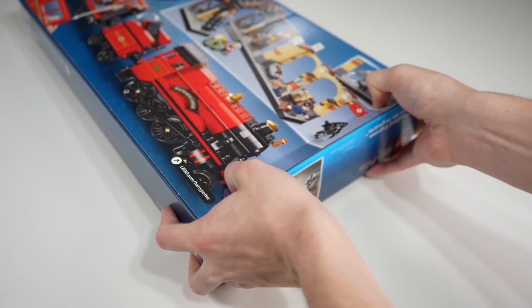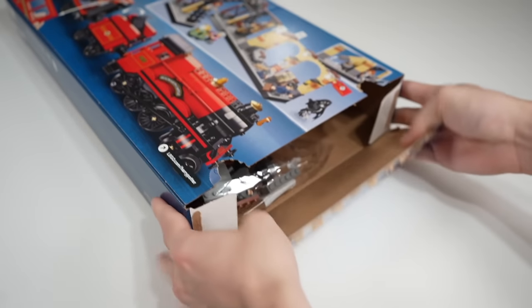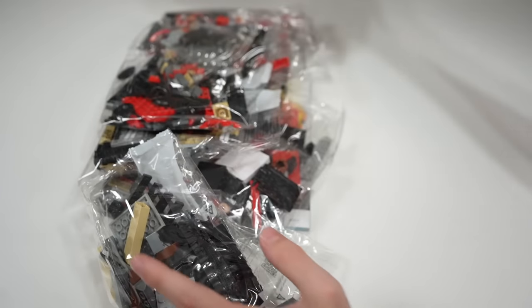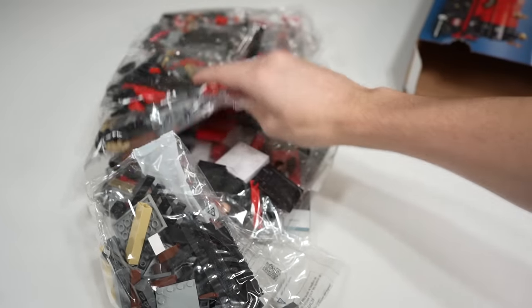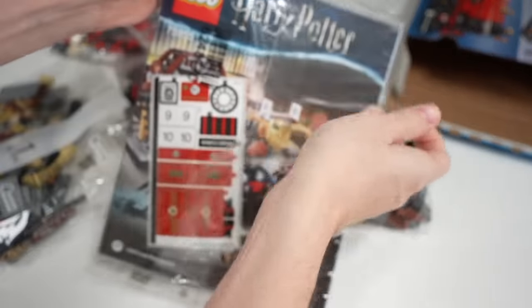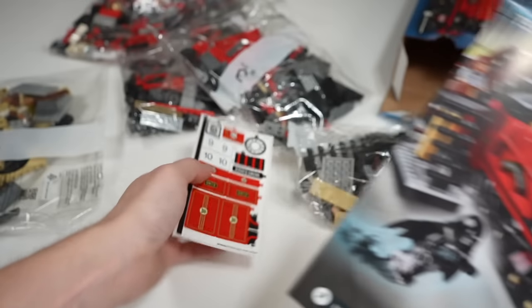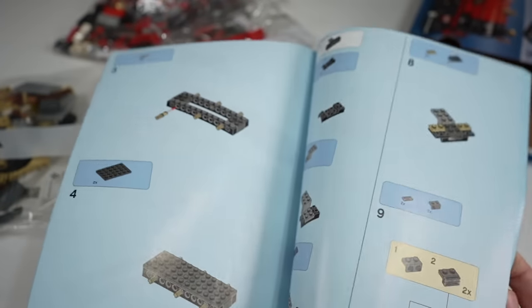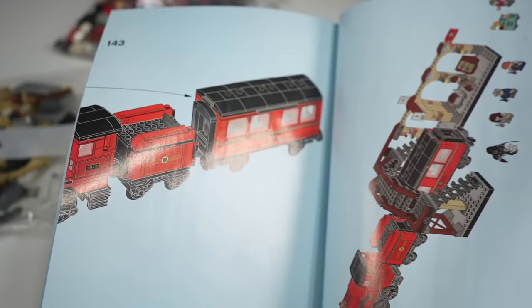Unboxing each set isn't as different as you may think. There are just thumb tabs and a pole for the cheaper set, and when you dump it out you find all the parts. The singular instruction manual is packed in plastic so it won't bend. There's a small sticker sheet included and pretty standard LEGO instructions going step by step. There's nothing really to write home about here.